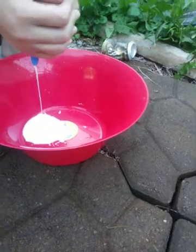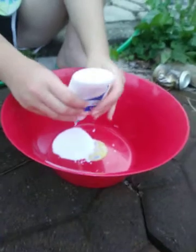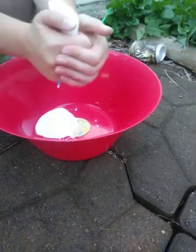I just need to put like a really little bit. A little bit? Yeah, if you add too much, it's ruined. That's why I use shaving cream and contact solution.